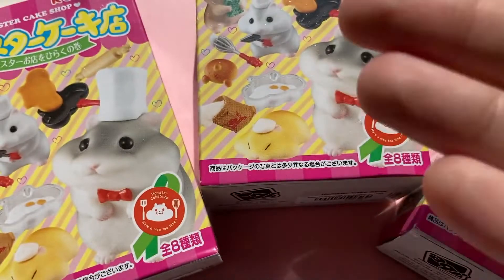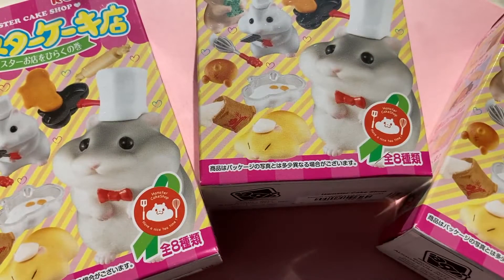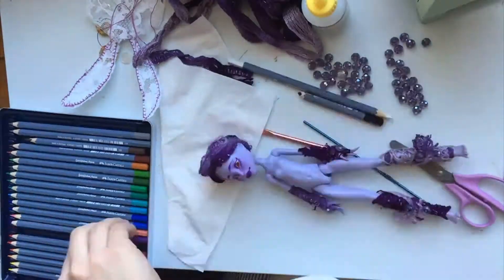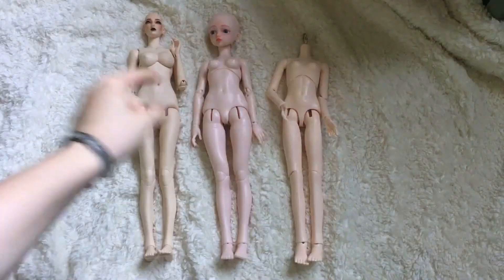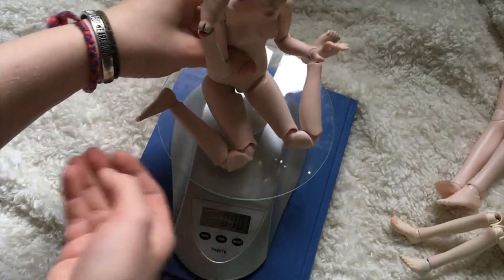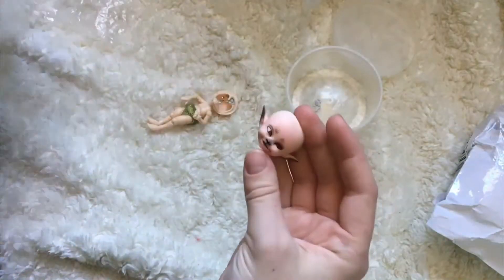The doll in this video is not a toy — it is a fragile and/or expensive art piece or collectible intended for adult collectors. Hello everyone, this is Rachel, or Claudial Tan, and welcome to another unboxing video. Today I would like to unbox three Hamster Cake Shop blind boxes by Rement that I purchased through Box Lunch.